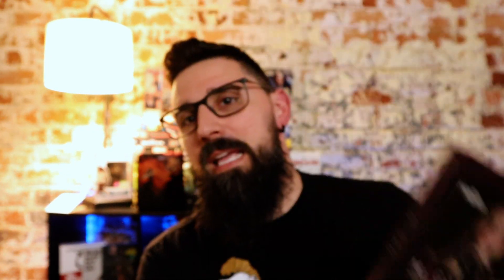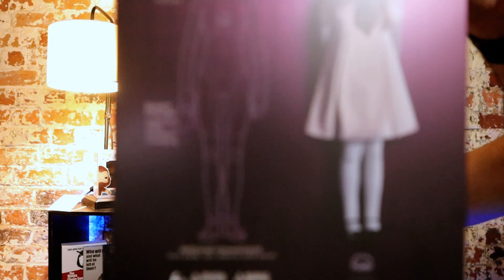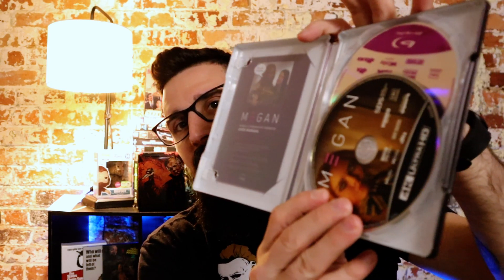There's the front. It's kind of mocking a box — she is a doll in a box, because she is a doll. Obviously a little more sophisticated than that. There is the back of that. I do like this purplish maroon kind of color that they've got here. There's the front, and there's a little instruction manual in there.